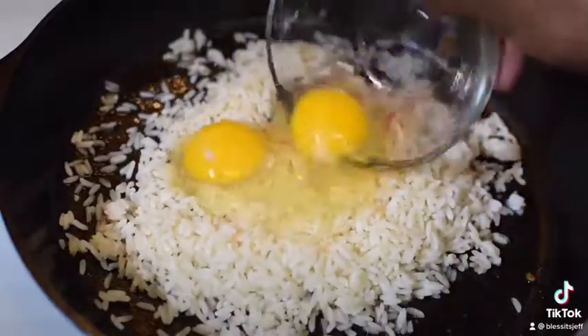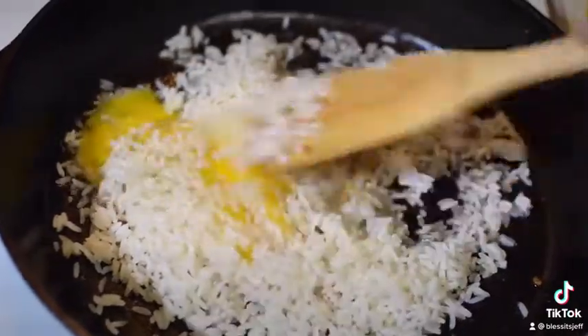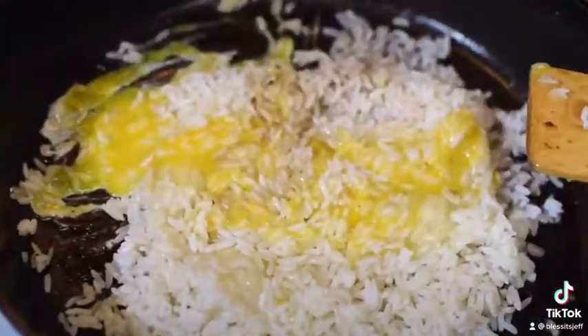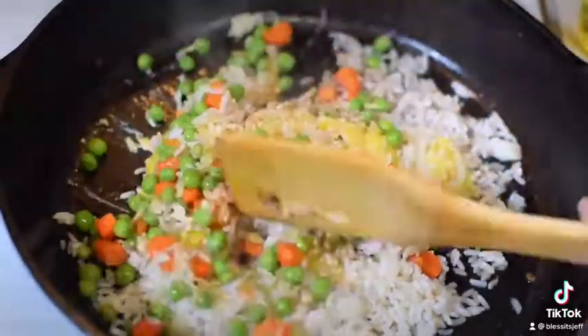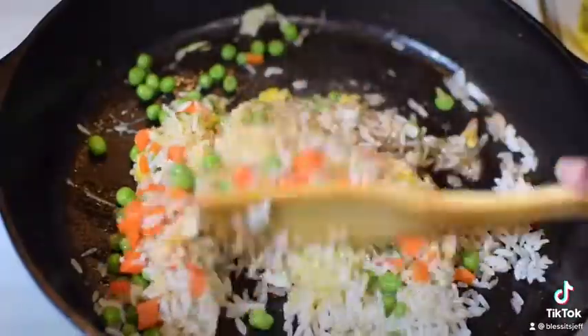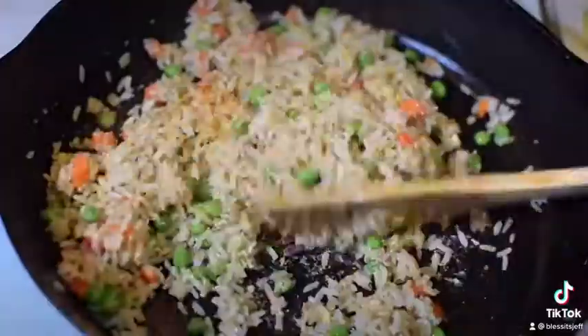Come in with our rice — day-old rice, the best kind of rice, you heard it here. Add your egg, let's mix it all up, add a splash of soy sauce, peas, carrots — mix it up and make sure everything is nice and evenly combined.